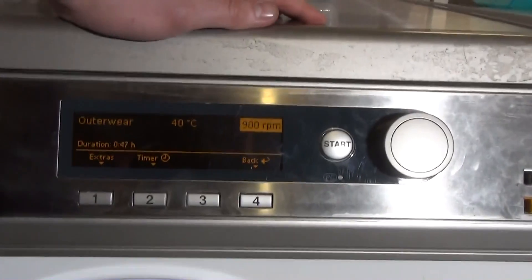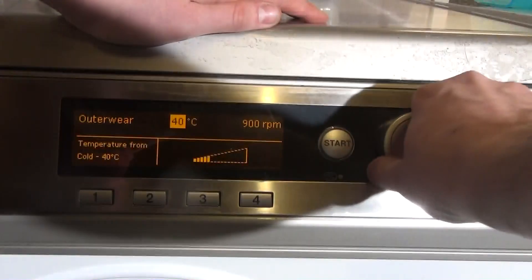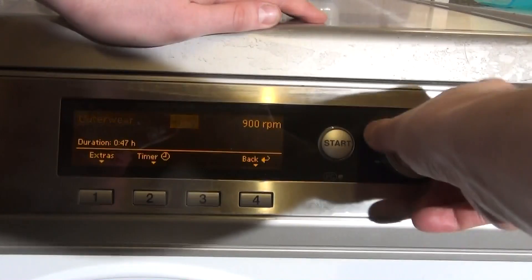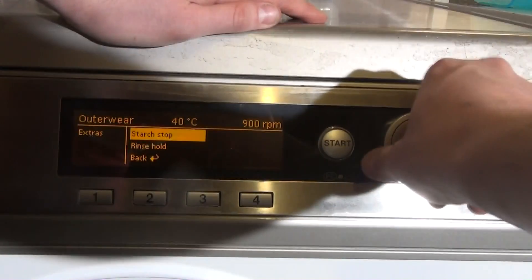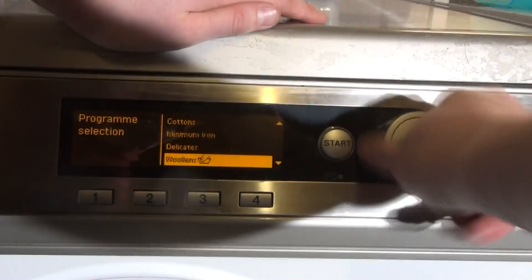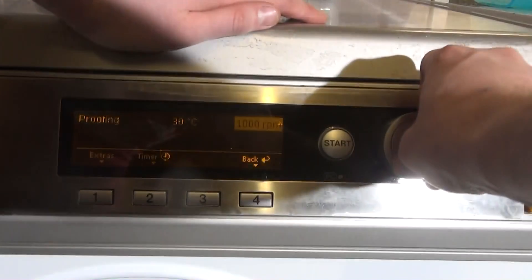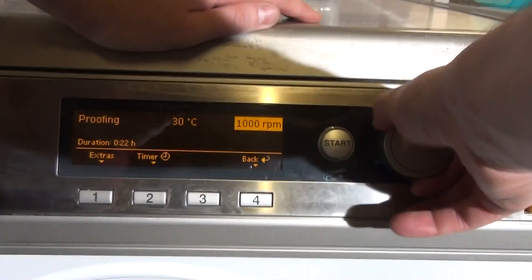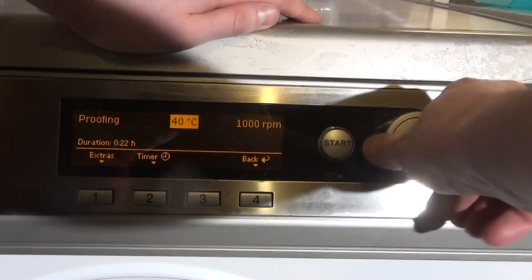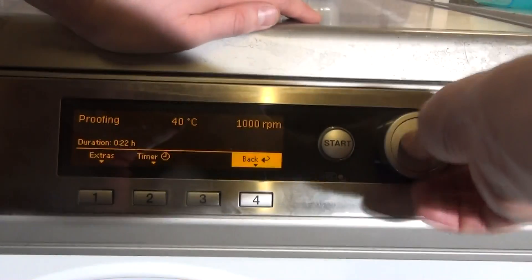Then we've got Outerwear, which I think is for sports clothes and coats and similar items. Doesn't seem to affect the time much. We've got Extras: Starch Stop and Rinse Hold. Then we've got Proofing — not exactly sure what Proofing does, I'm going to read up on it.